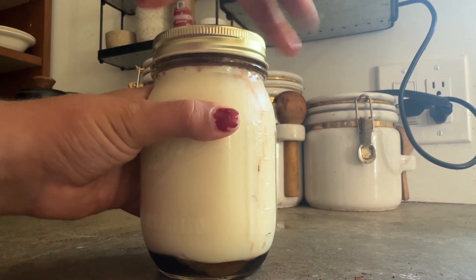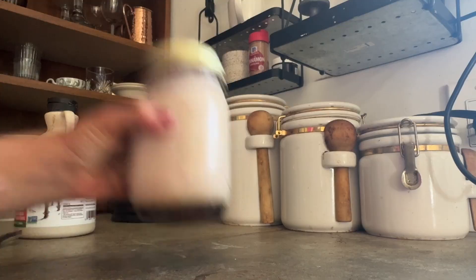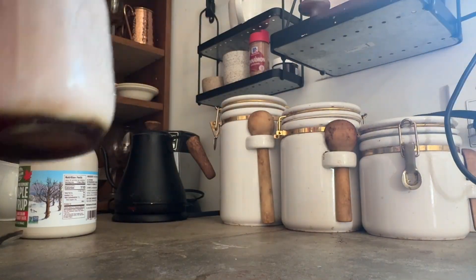Then what you're going to do is put the lid on and you just want to shake it — shake it until you get it all combined. It will just make it way better, trust me.